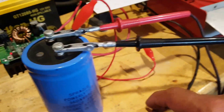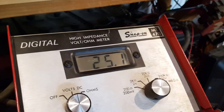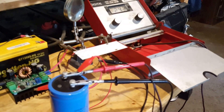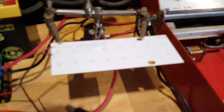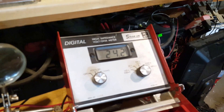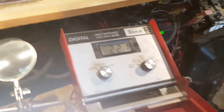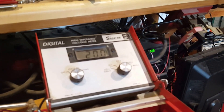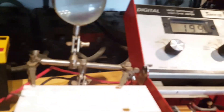With the power supply disconnected, we're at 25.1 volts. I connected an LED light to the positive side and the negative to the negative side. That's the voltage we have — 24 volts at the capacitor. There's not much current in this capacitor and the voltage is dropping really fast.